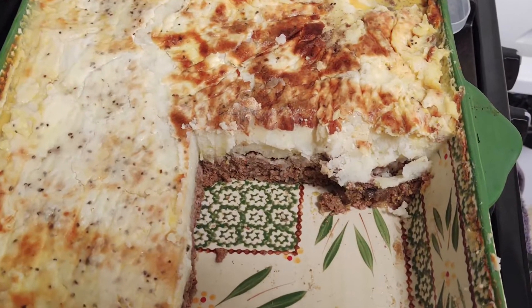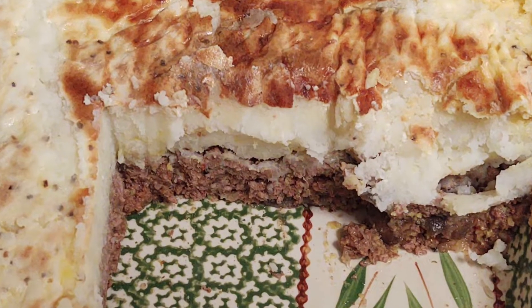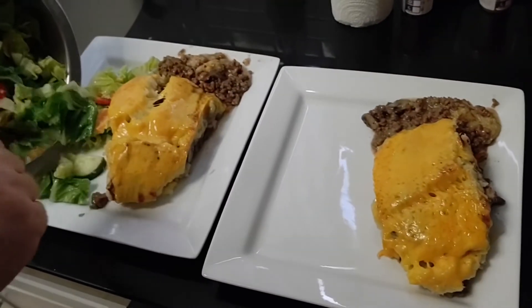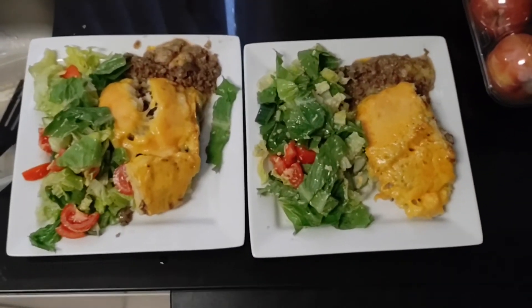It's a dish that's even better on day two after it's sat in the fridge overnight — it goes nice and firm and looks ready to serve the next day. We added some additional grilled melted cheese on top and served it alongside some salad.